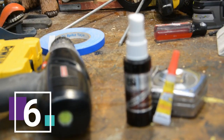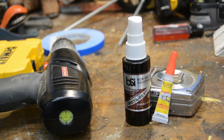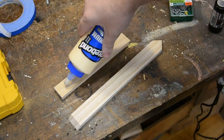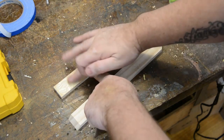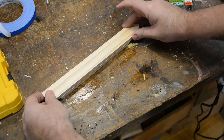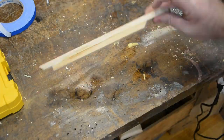Number six deals with my favorite workshop duo: CA glue and activator — also known as crazy glue and the stuff that makes it stick really fast. Whenever you're using wood glue and putting two pieces of wood together but you don't want to wait to clamp and let it dry, you can use CA glue and activator to temporarily hold the wood together, giving the wood glue time to dry but allowing you to get on with your project.